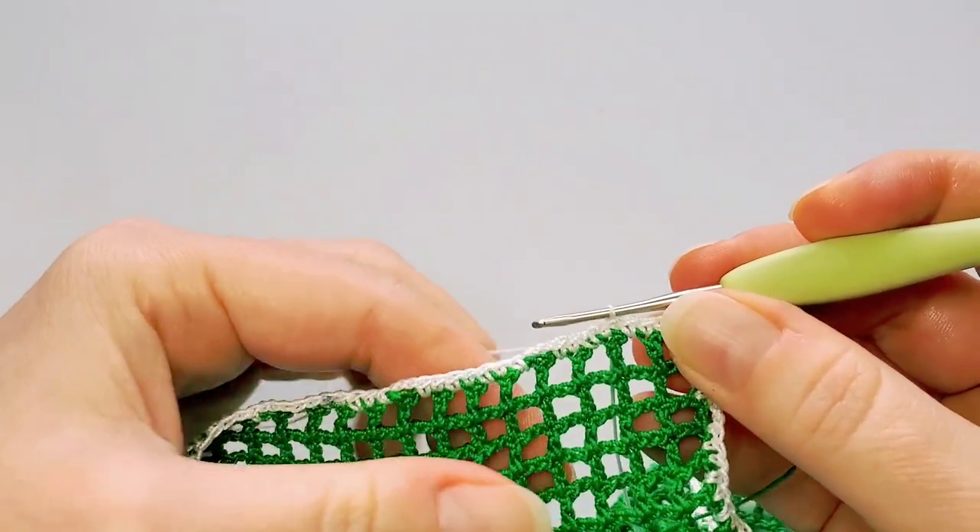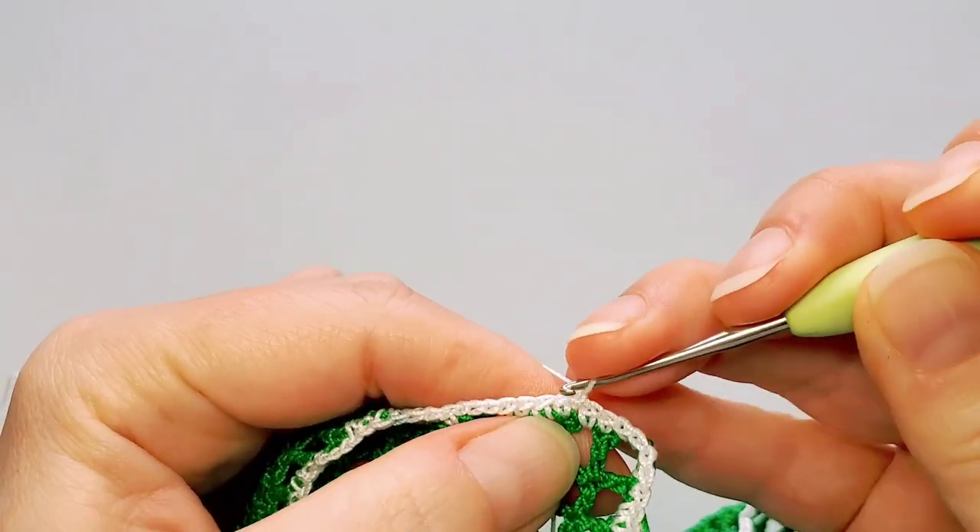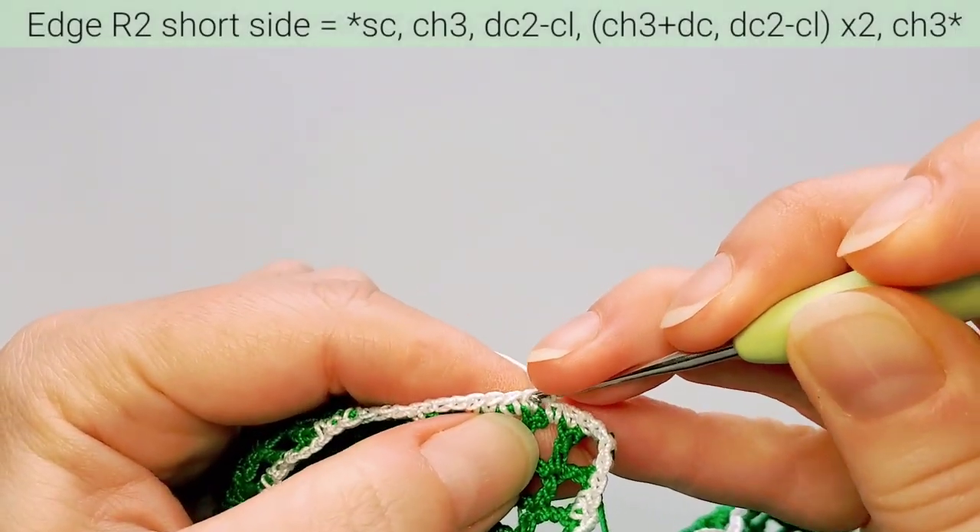Continue with three chains and seven single crochets until the end of this side. Last three chains — finish with three single crochets, then four in the corner. On the short side we need six single crochets, so we started with four and do two more. Then slip stitch in the first single crochet. For the second round, chain one and single crochet in that same stitch.